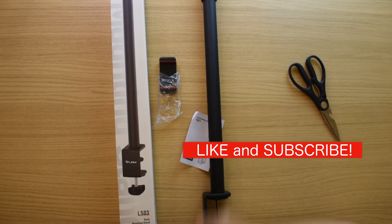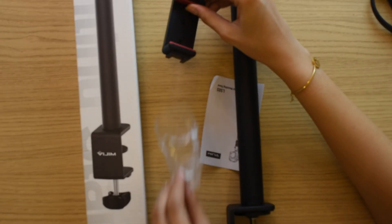So let's head to see what's inside the package. We have the pole itself, the product itself, a phone clip, and a manual.